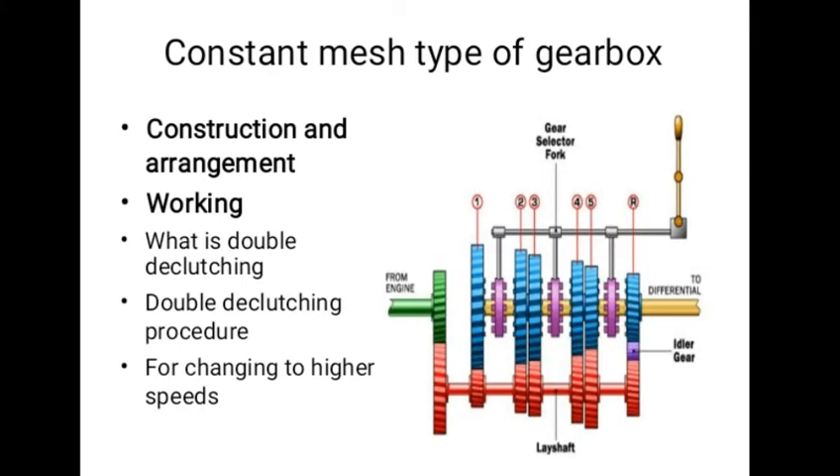When the left dog clutch is slid to the left by means of the selector mechanism, its teeth are engaged with those on the clutch gear and we get the direct drive. The same dog clutch when slid to right makes contact with the second gear and second gear is obtained. Similarly, movement of the right dog clutch to the left results in low gear and towards right in reverse gear.